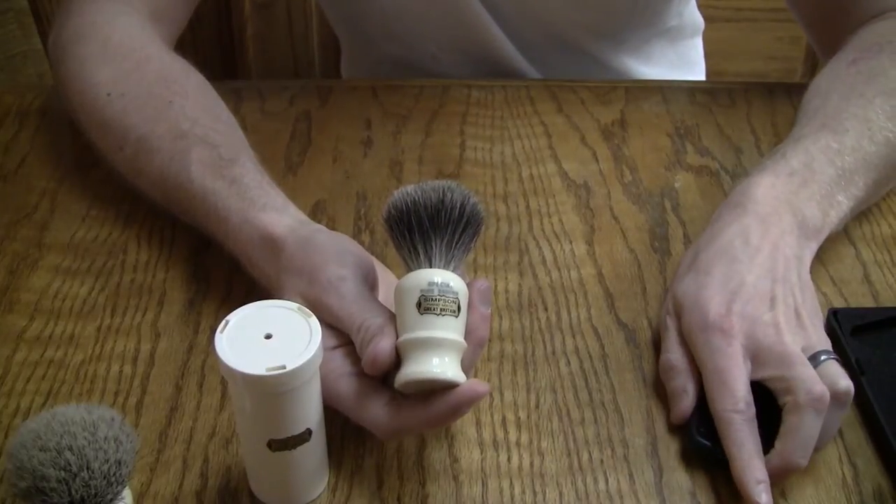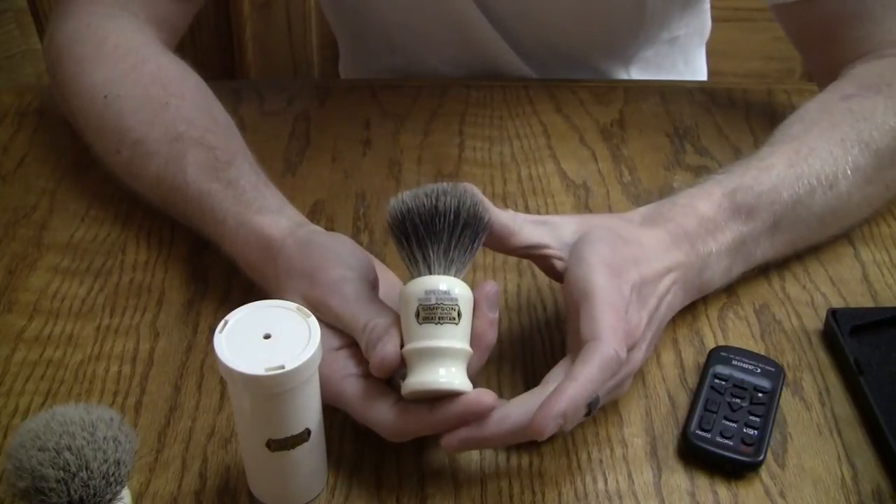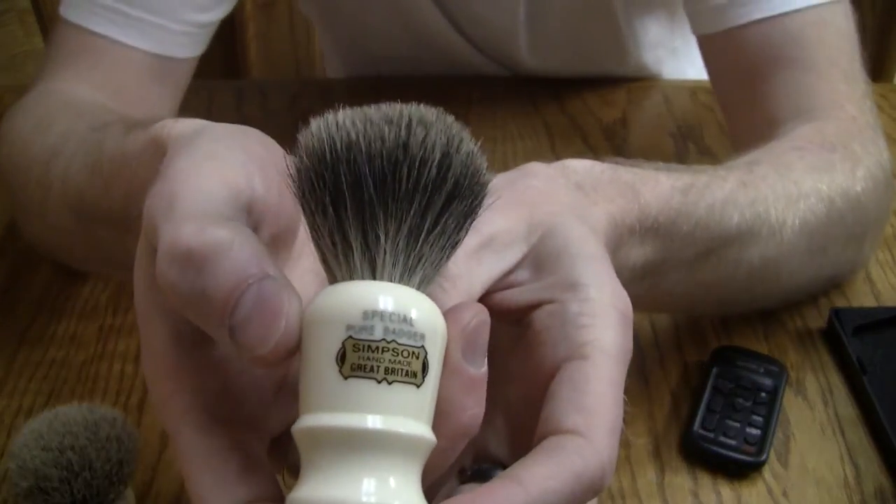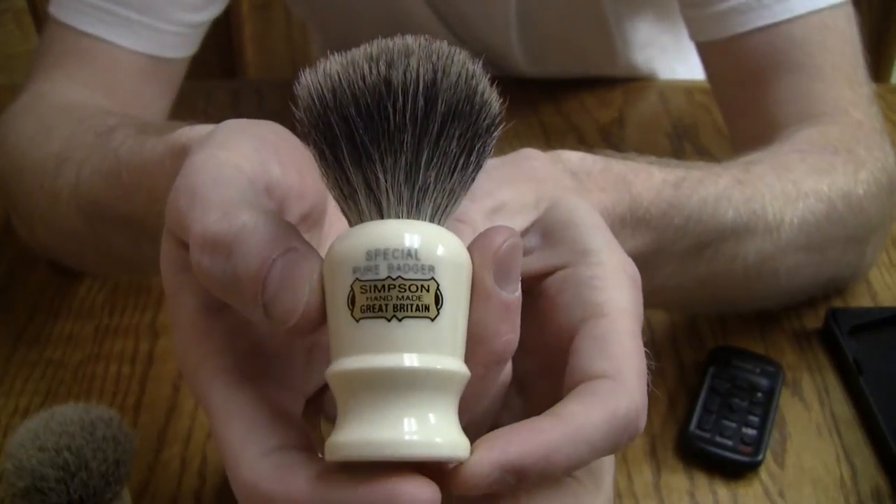Hey everyone, how's it going? I am here with a very special review for you. It is the nitty-gritty review of the Simpson Special Brush.